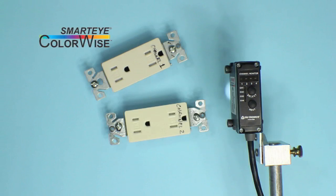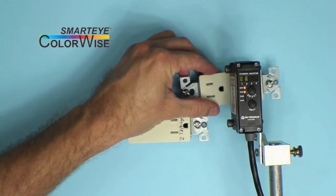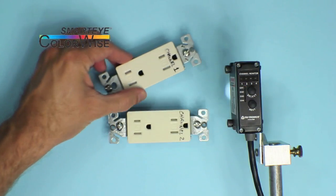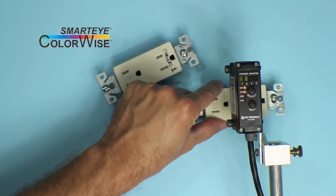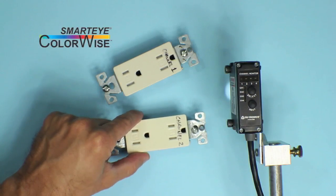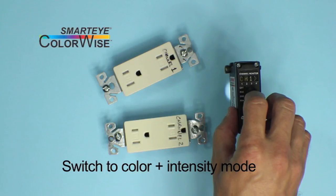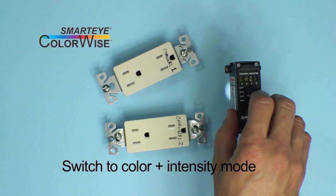Here we have two electrical sockets that are very close in color. Starting from the default settings and high res mode, both have been captured on a channel as labeled. Notice that when either target is presented, both channel 1 and channel 2 trigger and show full bar graphs. In this case, we cannot tighten or lower the tolerance to differentiate — we need to switch to Color and Intensity mode. Note it is not necessary to do a new capture; Color and Intensity mode changes the way the ColorWise interprets the captured data it already has.